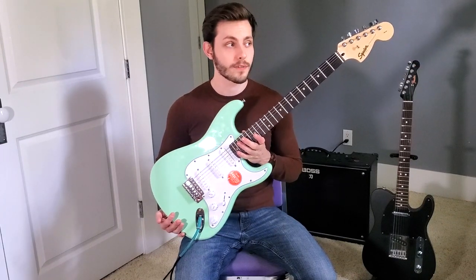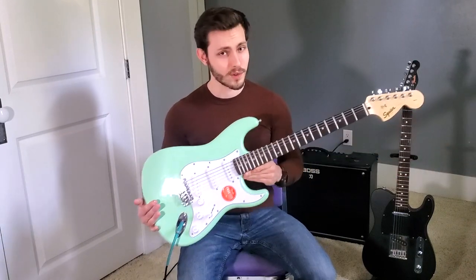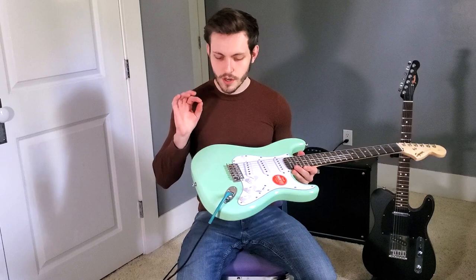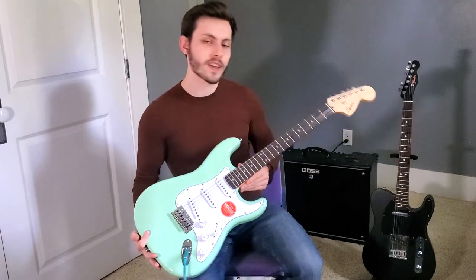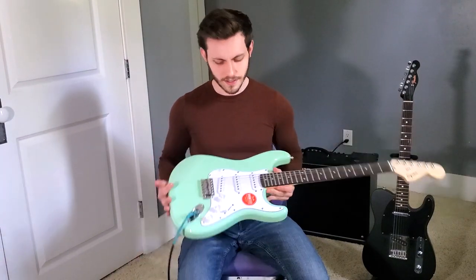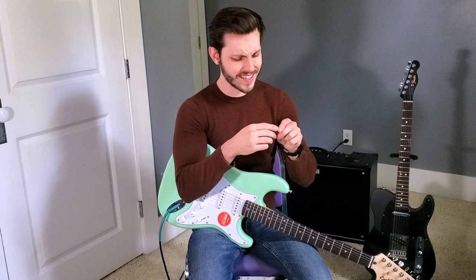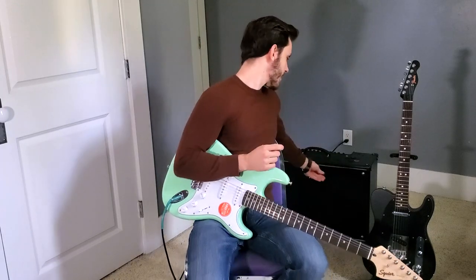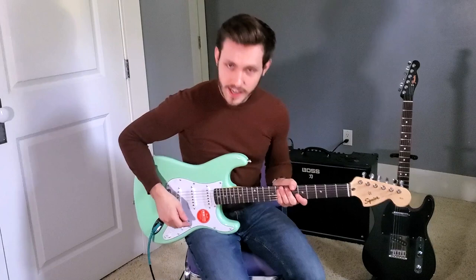So you have to watch out for the fret sprout and the tuning as well. Outside of that, this is a really fun guitar to play. And keep in mind, I spent just over 200 bucks on this thing — so that's pretty great. Now you probably want to hear how this sounds. I've got a green cable running into the Boss Katana behind me here, and I just have a really clean channel with a little bit of reverb going on. I'm going to take a listen to all the pickups right now. I'm going to switch to a Tortex 88 thickness pick for this review, because I bet a lot of people are probably using something closer to this than a really thick pick.